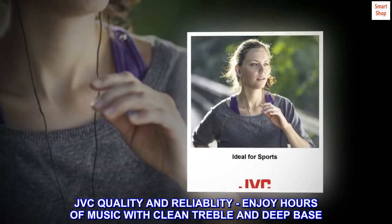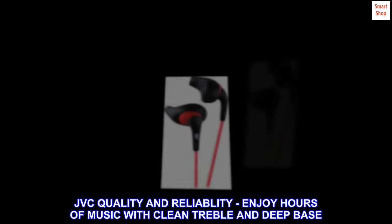JVC quality and reliability. Enjoy hours of music with clean treble and deep bass.